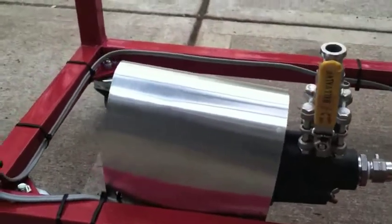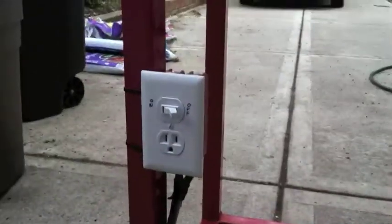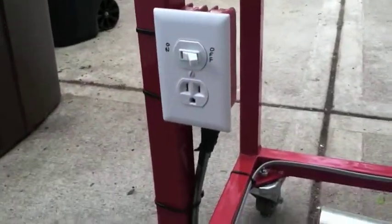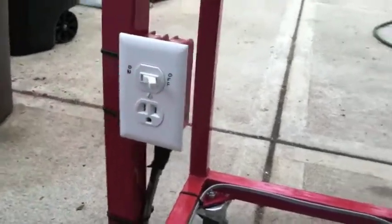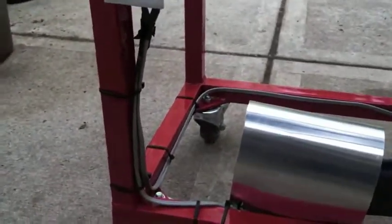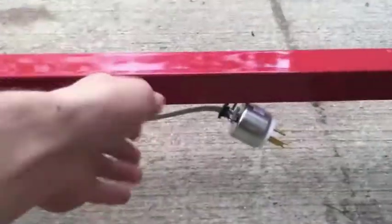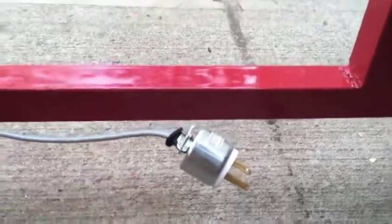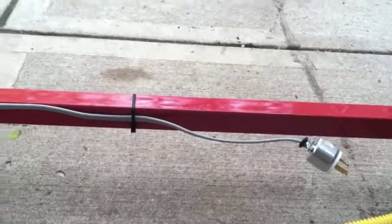I threw a piece of aluminum over the pump just to protect it — doesn't look very good but I'll maybe think of something later. It's hardwired directly into this switch — on/off. I also have a plug that's not on the switch, so if I ever want to plug something in while I'm over here. Wiring goes back to an extension cord; this powers the stand, so I just plug it into another extension cord and run that into the garage.